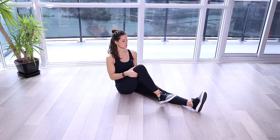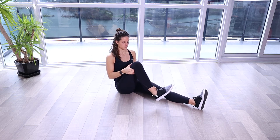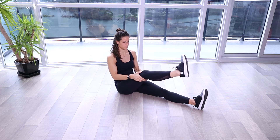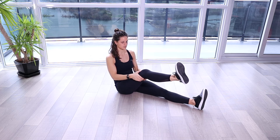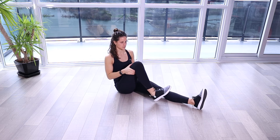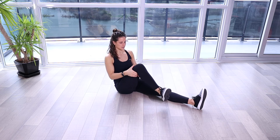Feel free to hold your femur bone. We're going to start in a flexed position, rotate inwards, then straighten, rotate outwards, and then flex. Repeat: rotate inwards, straighten, outwards, flex.